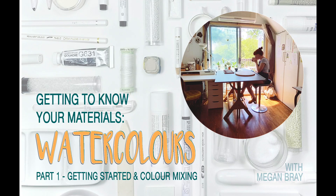Hey everyone, I'm Megan. I'm an artist and arts educator and I love talking about materials. So if you just got some fresh watercolors, this video might be for you. Here are the materials I keep on hand.